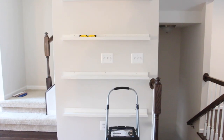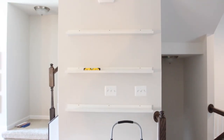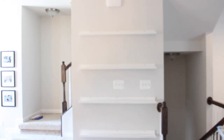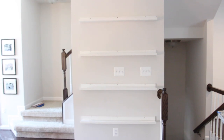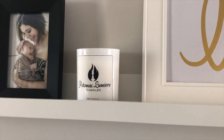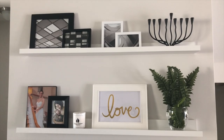Usually it's just me doing the project, so it was a nice change. Here's how it looked after all the ledges were up. We made sure to allow for adequate space between each ledge for different decorations she may have. Each ledge is 45 inches long and there were about 5 inches of space on both sides.